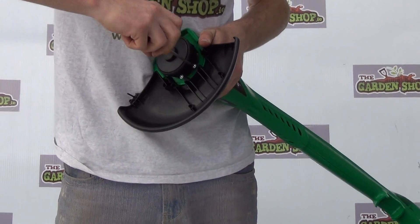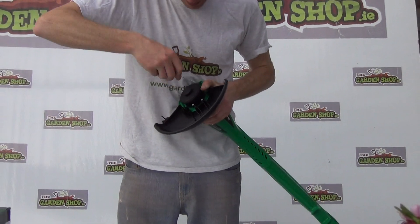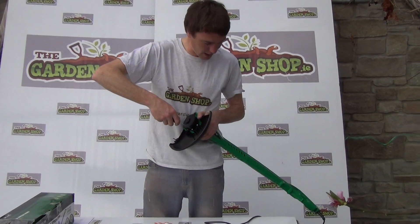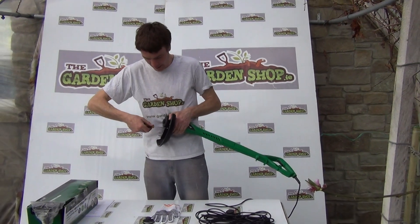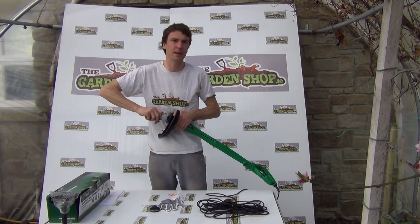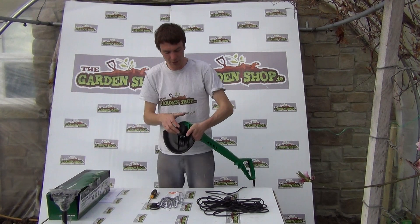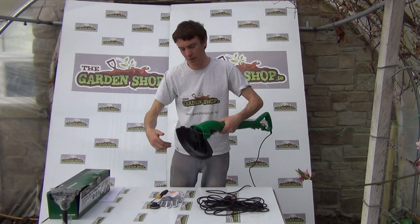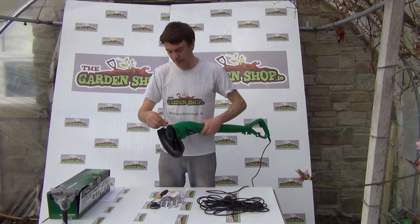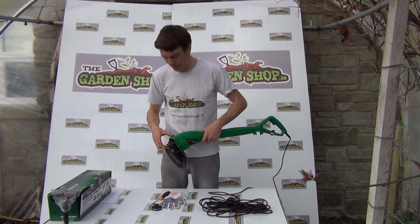This is a handy little tool. It has a motor head on it, which is this part here, and a very comfortable grip handle on the base. The length of the tool is 90 centimetres. It has a cutting width of 23 centimetres, which is the distance around which it spins. The size of the cord is 1.2 millimetres.